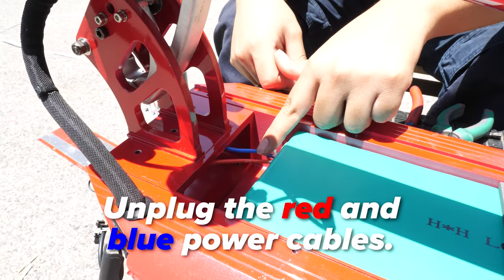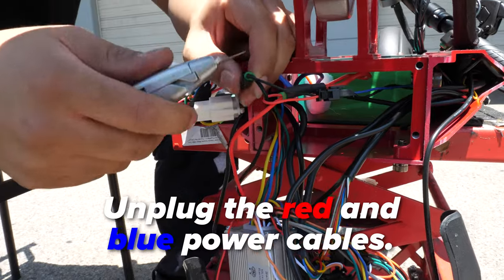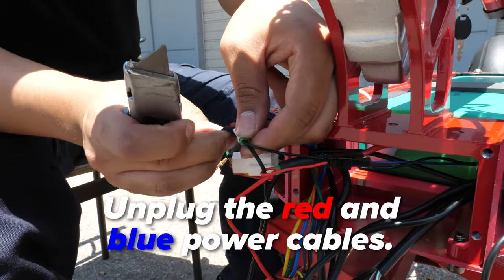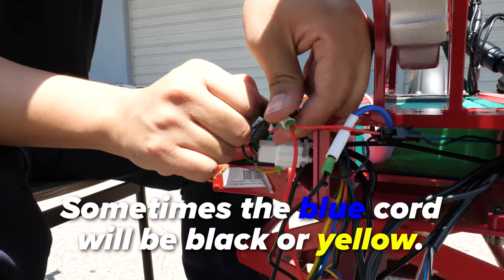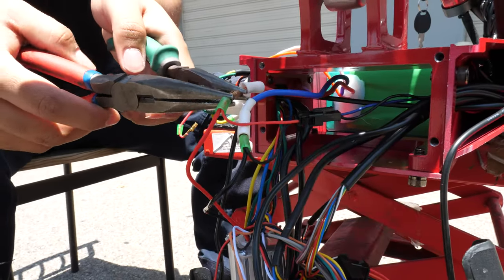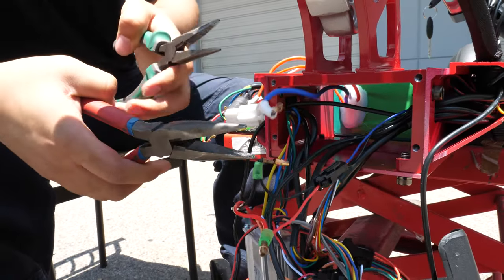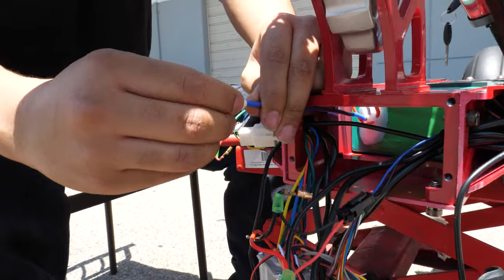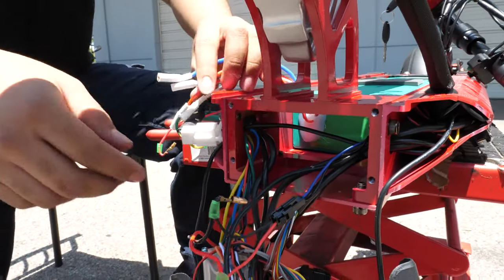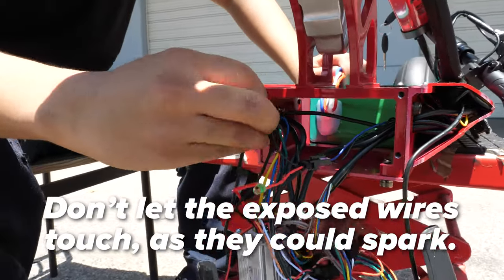Next, unplug the red and blue wires going into the controller. If there are wire covers over your wires, you can use a blade to cut through them. Be careful to not cut yourself or the white plastic beneath. Sometimes the blue wire will be black or yellow. Red will always be red and will always connect to the other red cord. Cover the metal parts with their plastic sheets before pulling through the metal surfaces, and make sure to not let the exposed positive and negative sides touch.